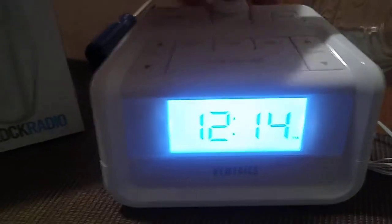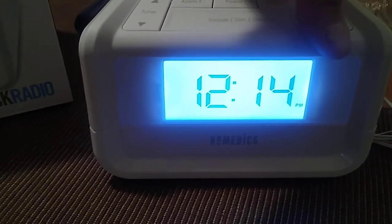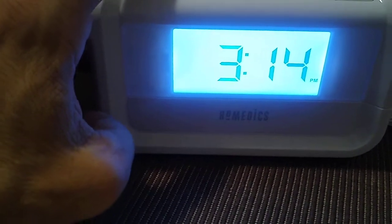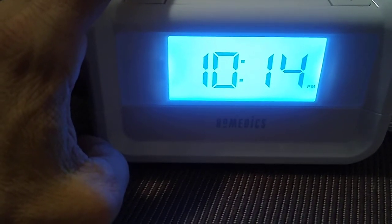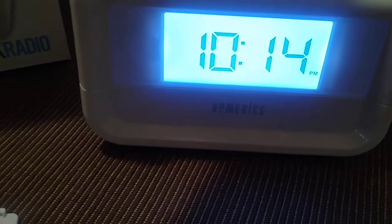Unfortunately I can't show you me pressing the time set button because I'm only working with one hand. What I'm going to do is press in the time set button and you will see it blinking, and I will move the tuner up button. I'm going to set it to 10 o'clock PM, then hit the time set button in the back again.